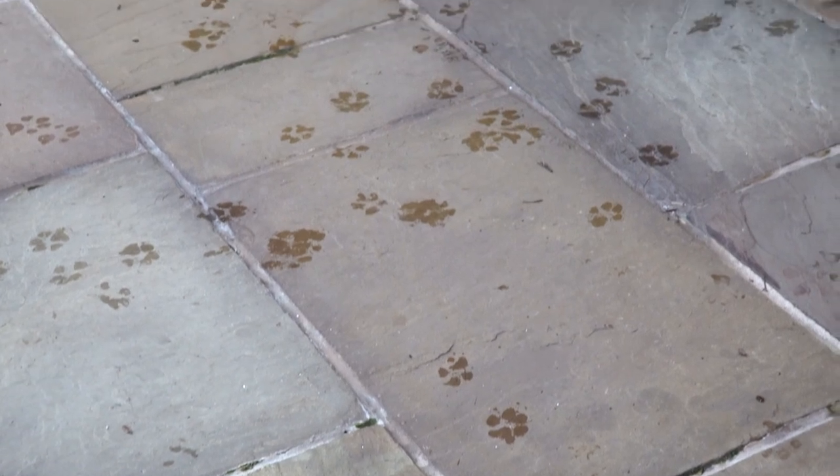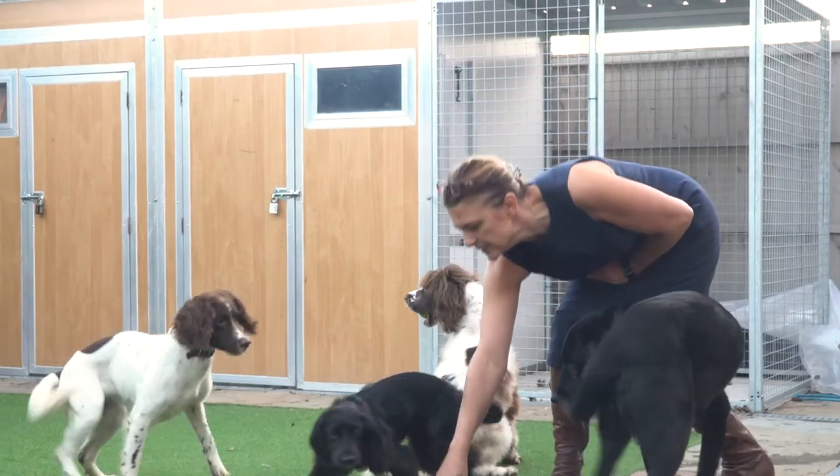Hi, I'm Sharon Hill. I've got four fur babies — that's four dogs: a Labrador, two English Springers and a working cocker, because I'm a sucker for a rescue dog.